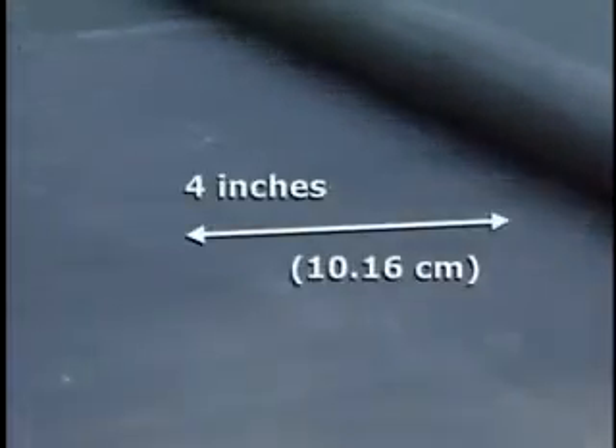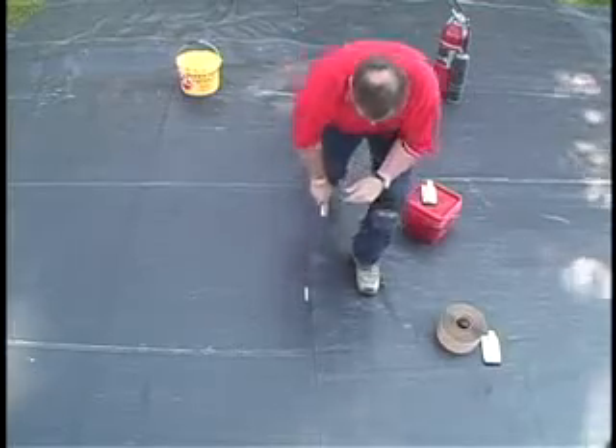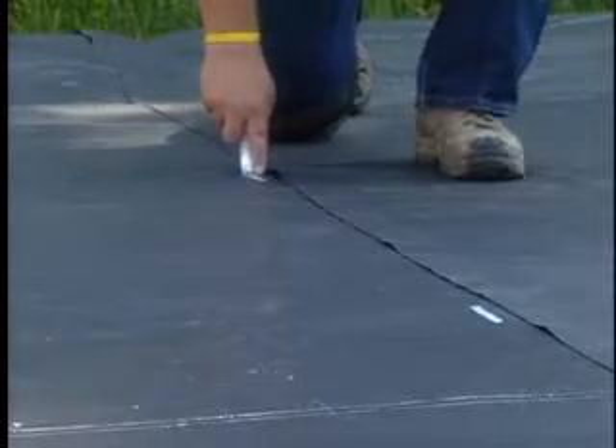Ensure the liner is dry and free of mud and other contaminants. Overlap the adjacent pond guard panels by a minimum of 4 inches. Allow the pond guard panels to relax for 15 minutes. Mark the overlap with a white marker to ensure the pond guard panel returns to the placement after priming.